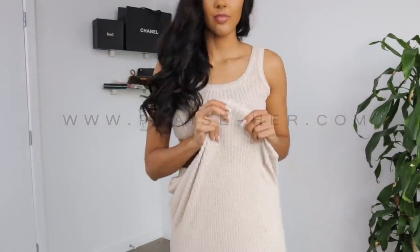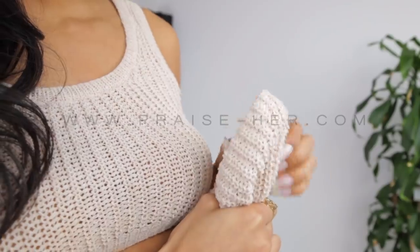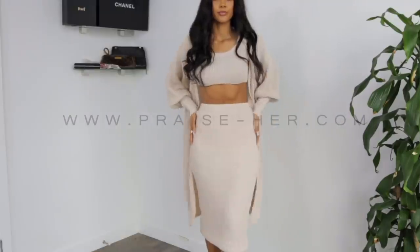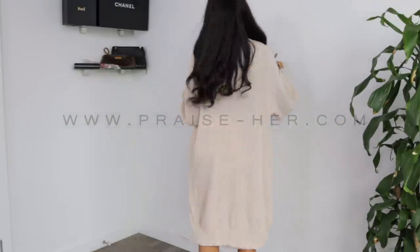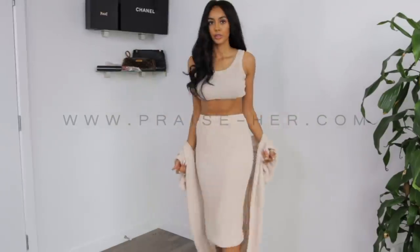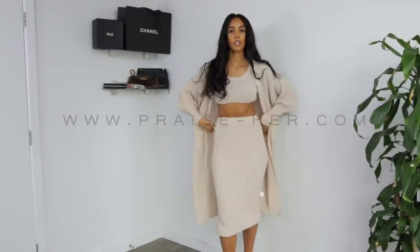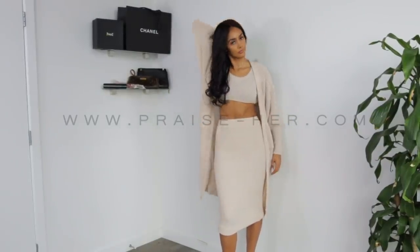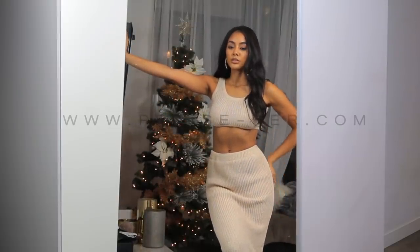The skirt is double lined so it has a nice soft fabric underneath and then on top is the knit, and it gets a little bit tighter at the end so you can adjust it to your liking. This beige color y'all looks so good. I've been wearing this around the house with my Uggs. I wear this out and about. This outfit is super comfortable, super bomb, and super cozy.